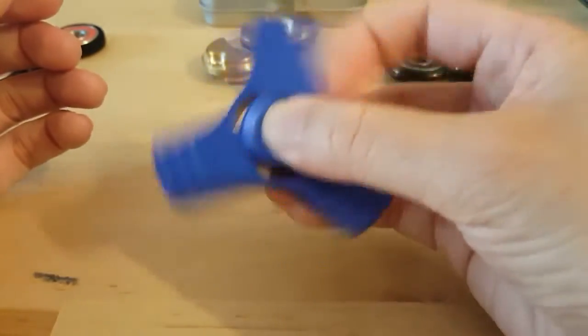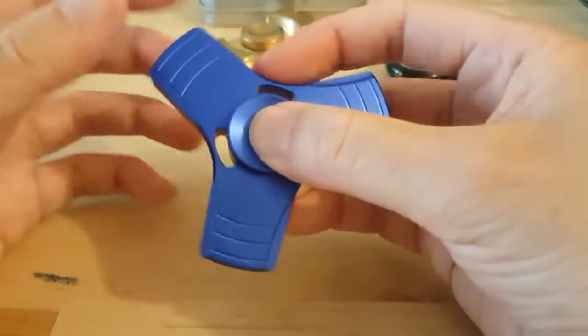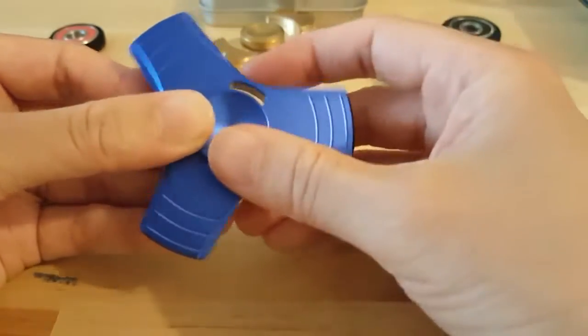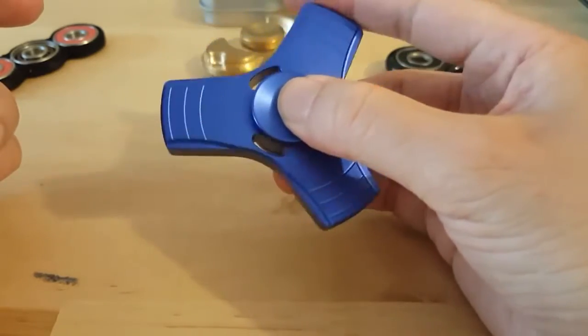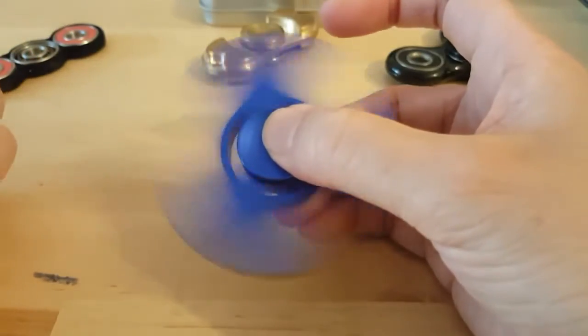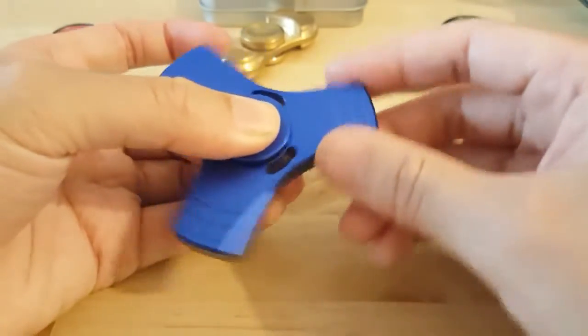It flicks really well because this rounded edge here gets in your fingers nicely, so it feels good to push it. I'll spin it super fast — you might be able to hear it.